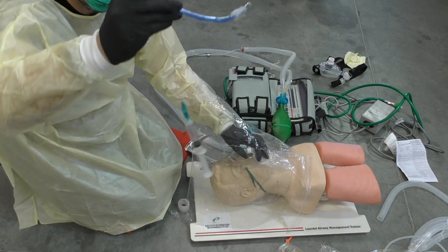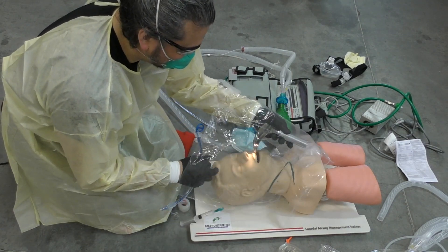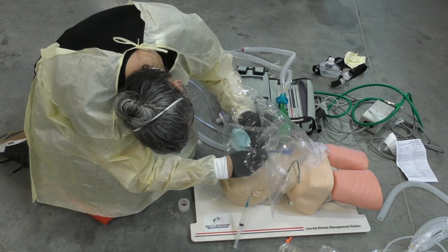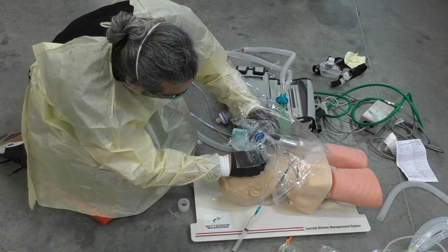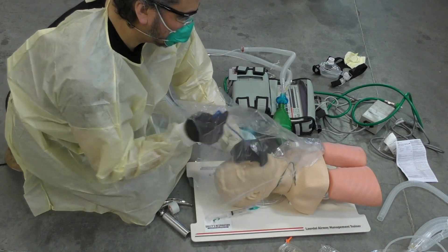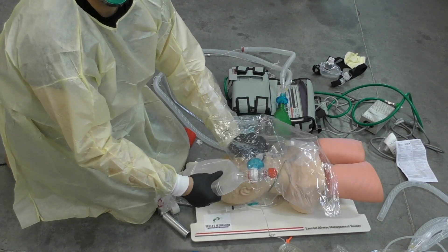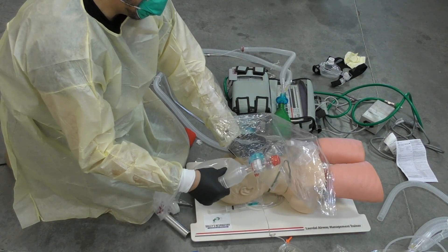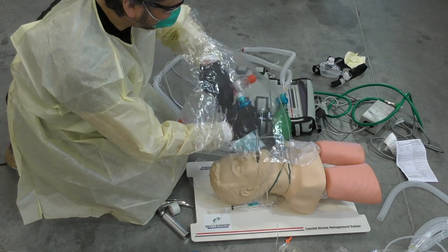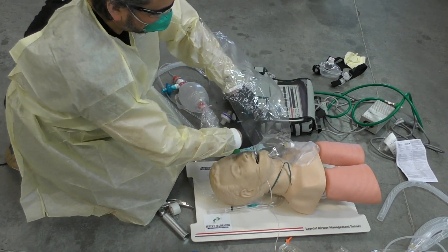I have my ET tube with my 10cc syringe ready to go — let's intubate. I'm doing everything under this barrier. I can see my cords, I'm in. Slowly pick out the blade, stylet comes out — all underneath the barrier. Tube is in, cuff is up. I have bilateral breath sounds and capnography confirmed. I have my vent set up and I'm going to switch everything over, all under the barrier.